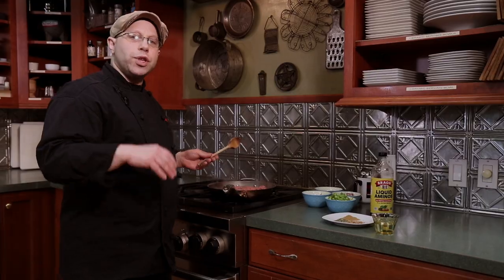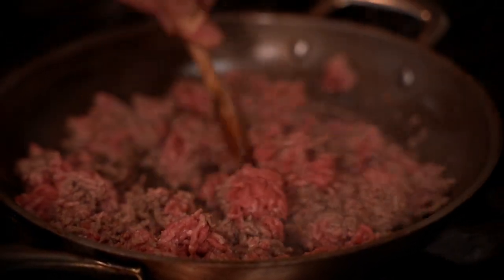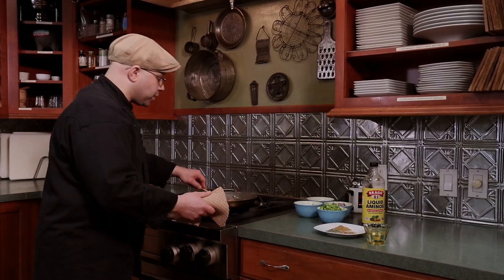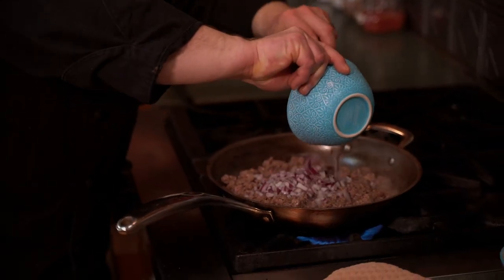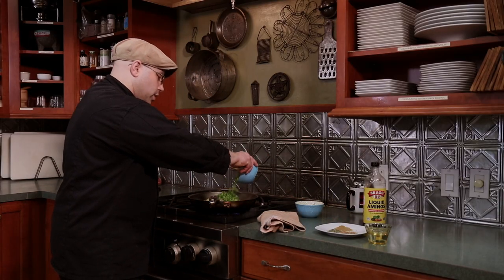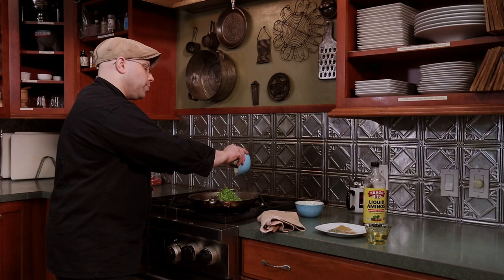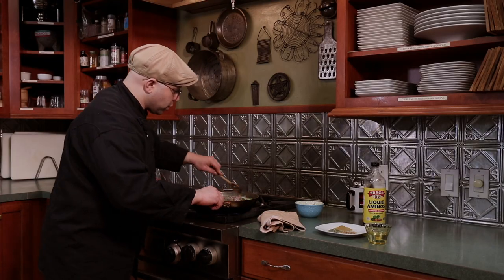We're doing the beef first so it cooks all the way through without overcooking the vegetables. We'll let it brown a little bit — as we add our chipotle and liquid aminos it'll simmer down really nice. Now that our beef is nicely browned, we're going to start adding our vegetables: red onions, garlic, and one bell pepper. I usually go on a ratio of one onion to two bell peppers, so here I have half an onion to one bell pepper for one pound of beef.